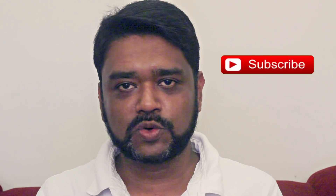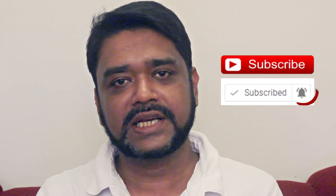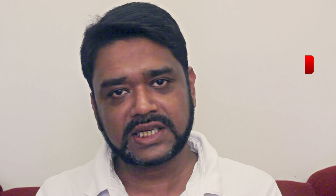Please subscribe and click the notification bell so that you can see the video. Check the comments below, and thank you very much for watching.